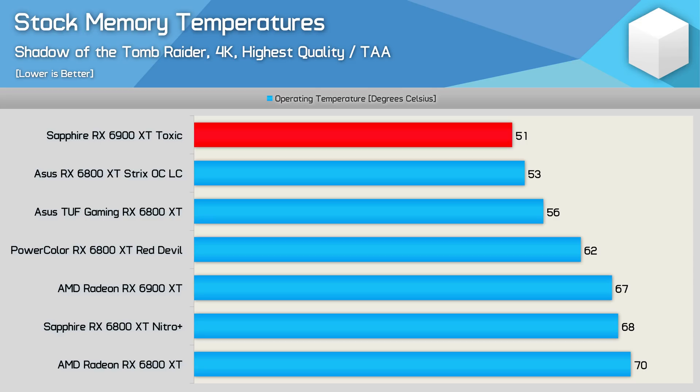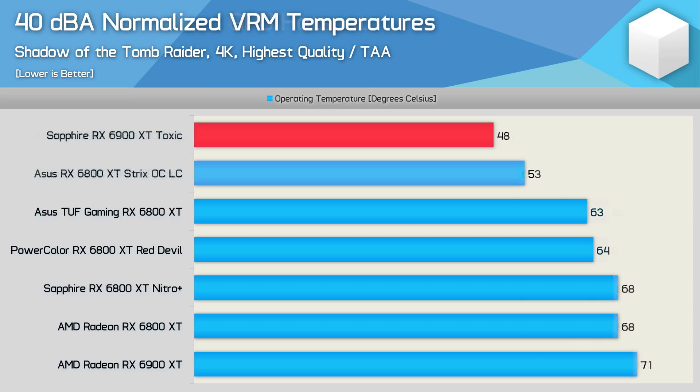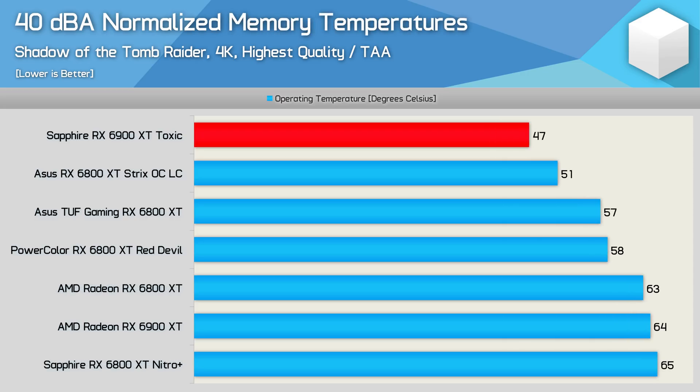There's absolutely no chance you're going to cook the memory on the Toxic. With all graphics cards noise normalized, the Toxic ran 22 degrees cooler than the AMD 6900 XT reference card, and much cooler than the best air-cooled 6800 XTs tested so far — though 5 degrees hotter than the ASUS Strix OC LC, which is a 6800 XT. We're also looking at a 23-degree reduction in peak hotspot temperature compared to AMD's 6900 XT reference model. At just 65 degrees peak hotspot with a noise cap of only 40 decibels, that's extremely impressive. VRM peaked at a sub-50 — just 48 degrees. Memory also ran incredibly cool at 47 degrees, which is very cool for GDDR6 at full load.